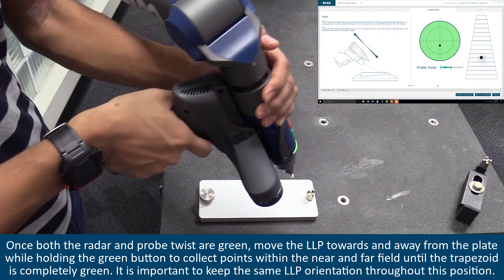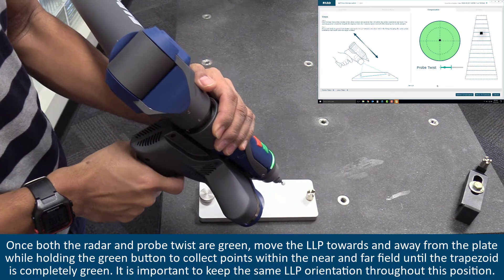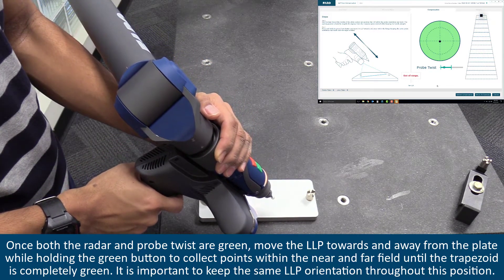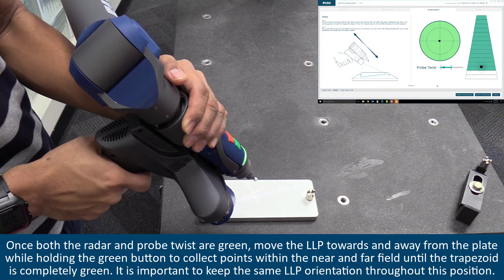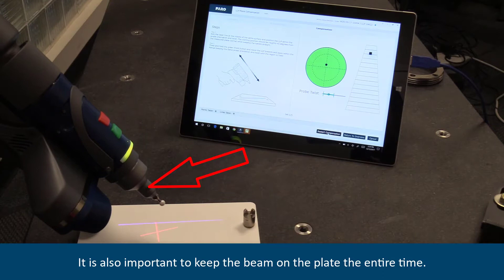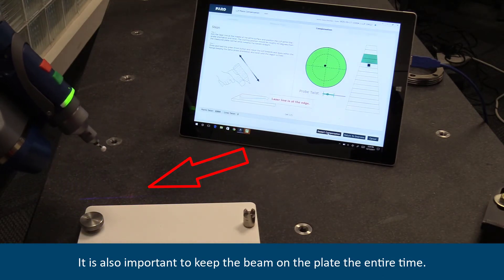Once both the radar and probe twist are green, move the LLP towards and away from the plate while holding the green button to collect points within the near and far field until the trapezoid is completely green. It is important to keep the same LLP orientation throughout this position, and to keep the beam on the plate the entire time.